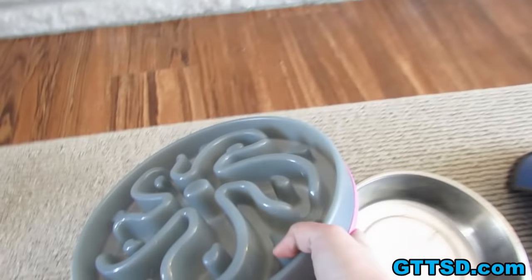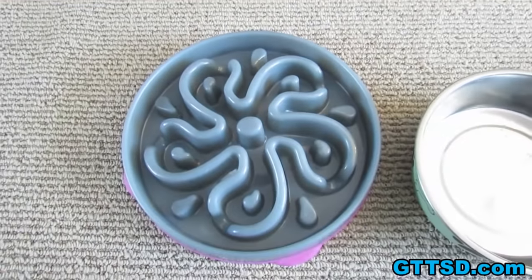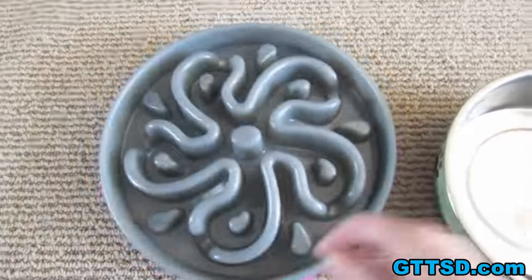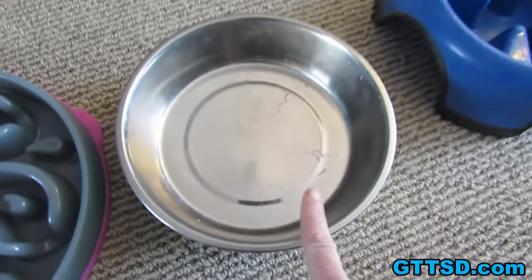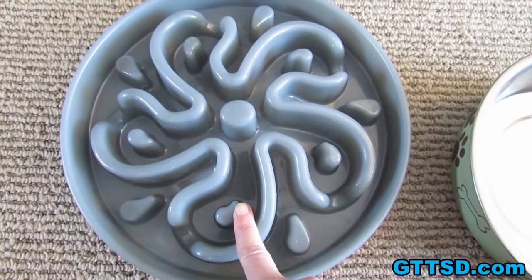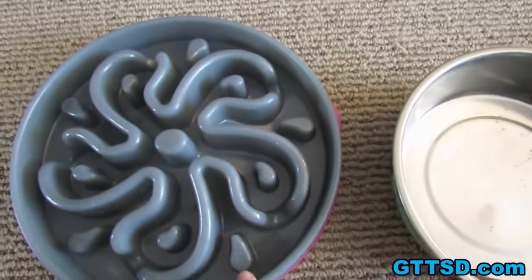We do sell these on our website. There will be a link in the video description, or you can go to gttsd.com and click on store and you will find them. I'm going to show you guys the difference between what Memphis and Oakley do with this bowl versus what they do with this type of bowl. There is a big difference.